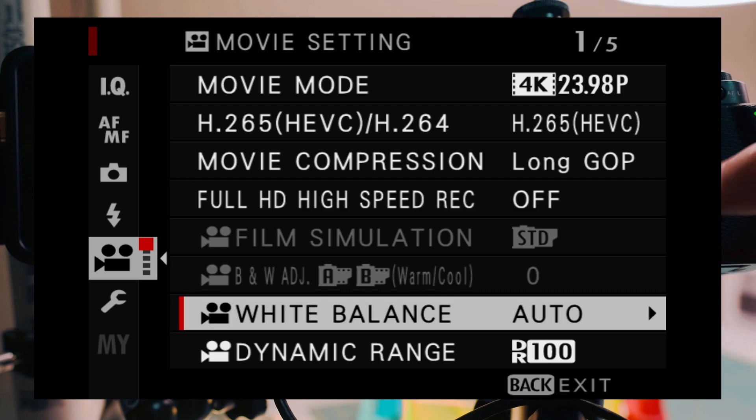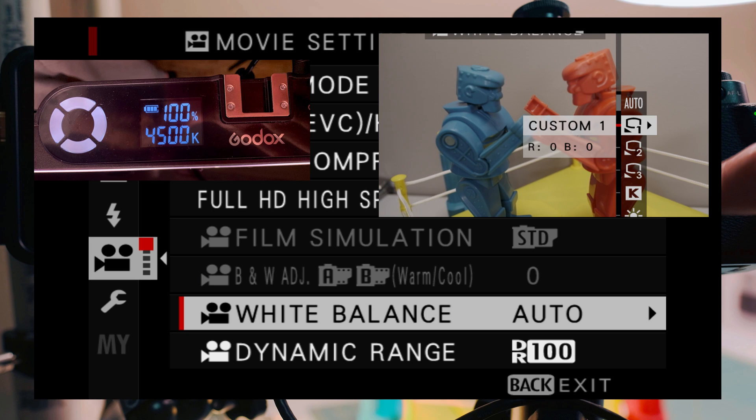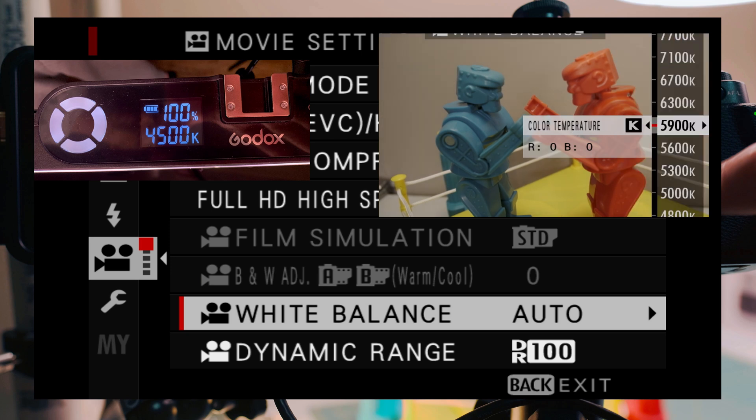In terms of white balance, I leave it as auto but I manually adjust it. I have two Godox studio lights that are at 4,500 Kelvin each, so within the X-T3 I adjust the temperature color to 4,500K just to match it up.